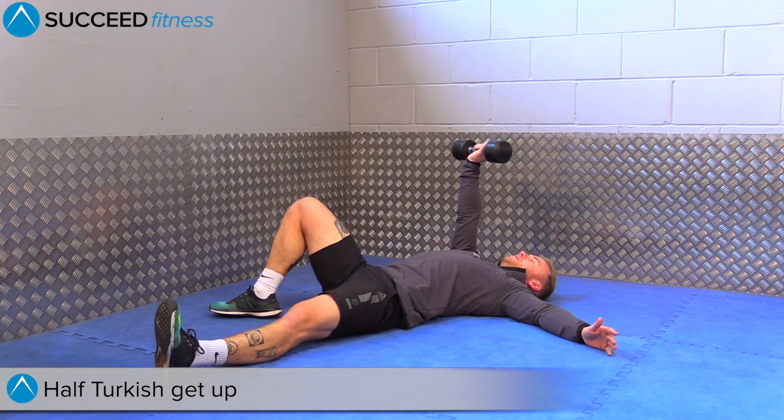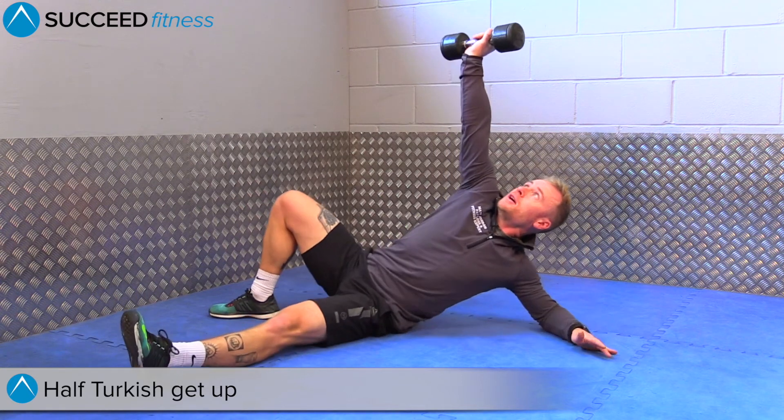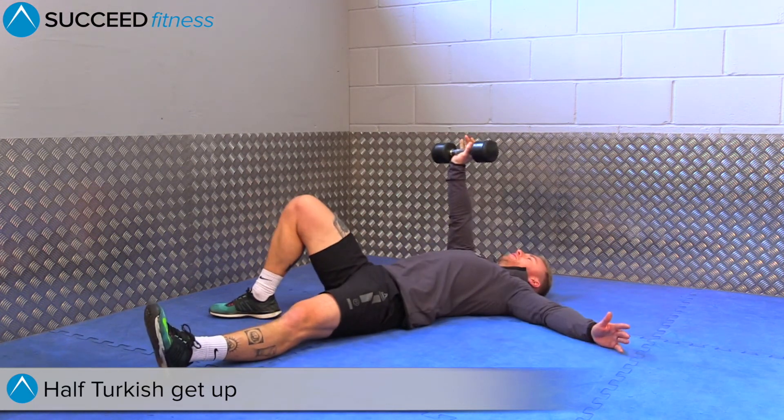The other two limbs are nice and straight. From here, you're going to use your core to twist and push the dumbbell up as high up to the ceiling as possible, coming up onto your elbow only, and then come back down to the floor.